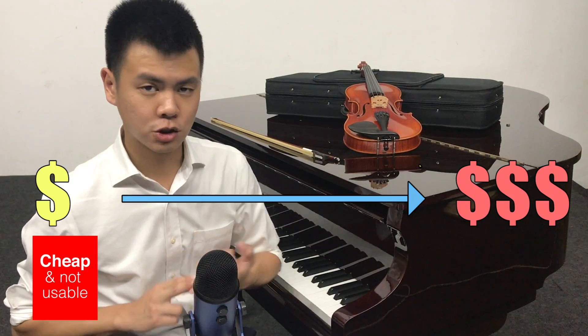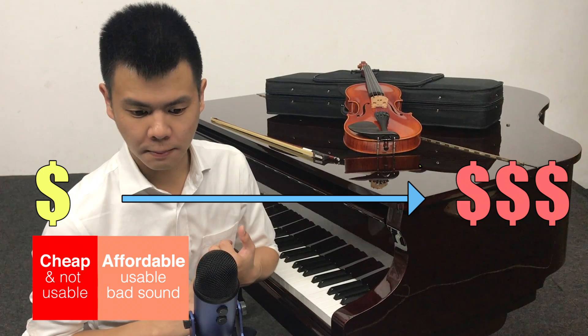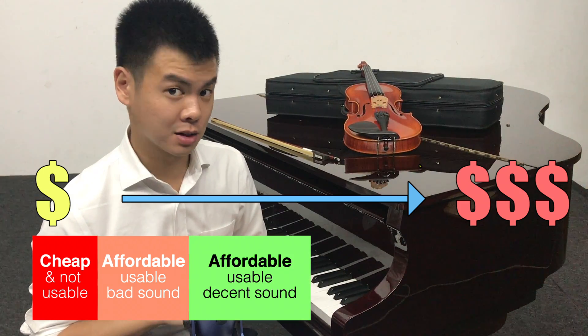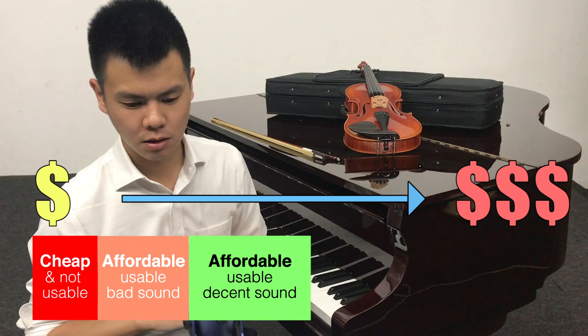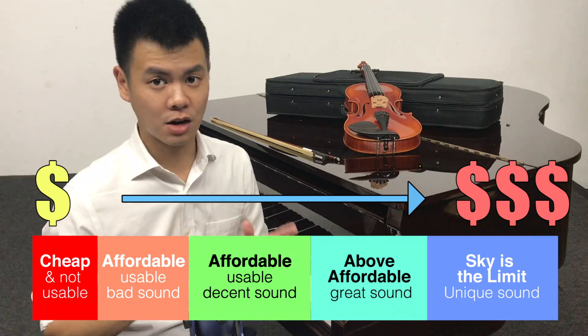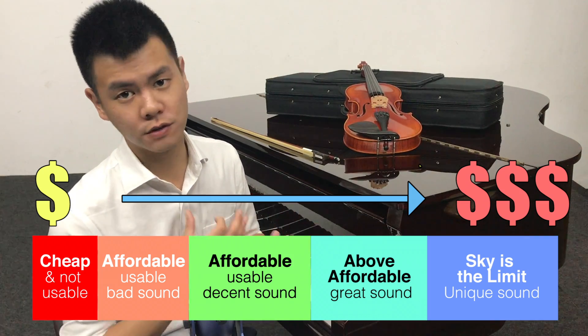I usually categorize the price range into five categories. Firstly, cheap and not usable. Second, affordable and usable but sound quality isn't great. Third, affordable and usable and sound quality is decent. Fourth, slightly above affordable and sound quality is great. Fifth, sky is the limit and the sound quality has a character of its own.